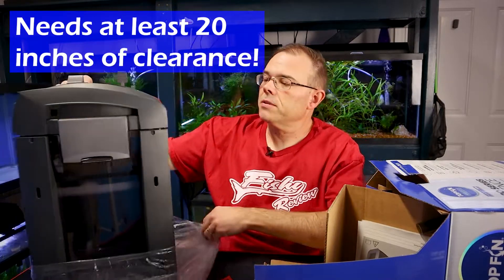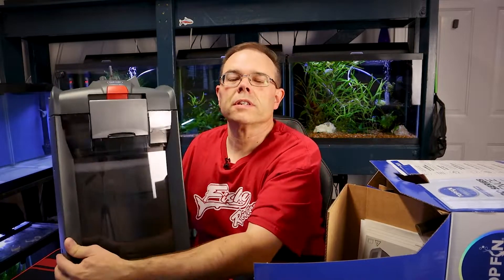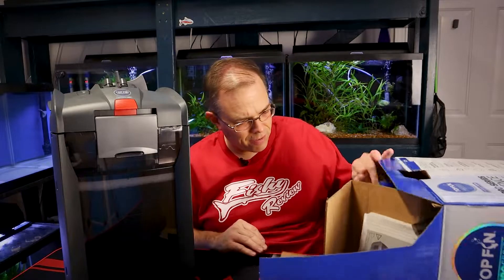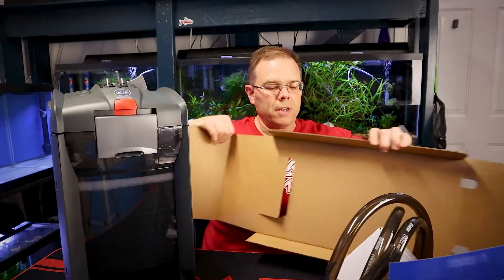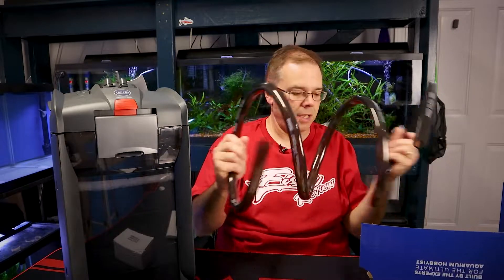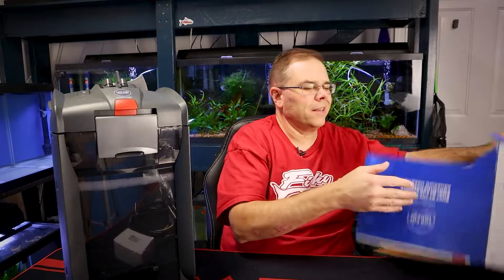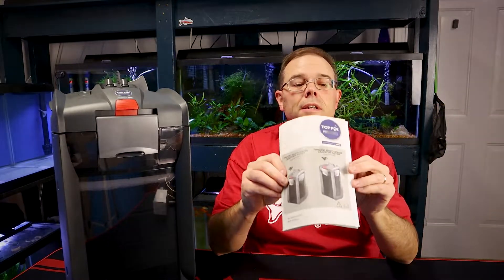This one is fairly big. I'm not putting it under a tank right now — I'll be putting it on one of the tanks in the fish room. It looks pretty cool. Also in the box we have lots of cardboard we don't need, a little white box, some tubing and a power cord. There are intake tubes, output tubes, and other parts that go with those, plus suction cups. It comes with a manual that's quite a big booklet for a filter.